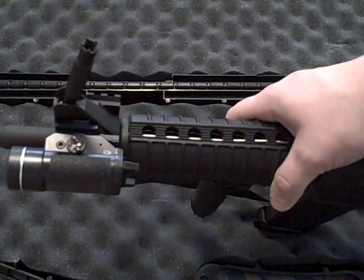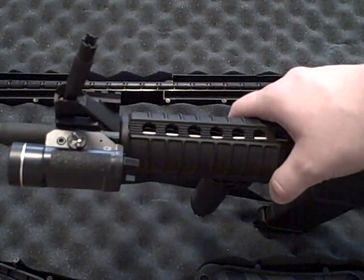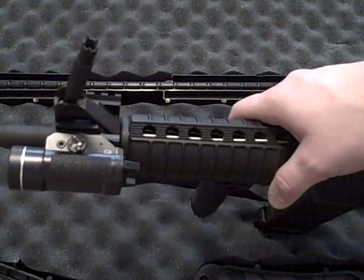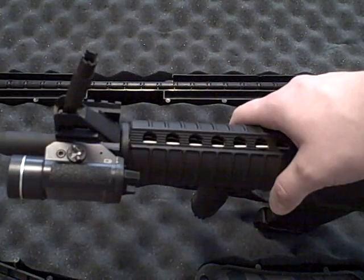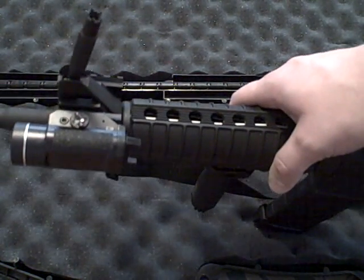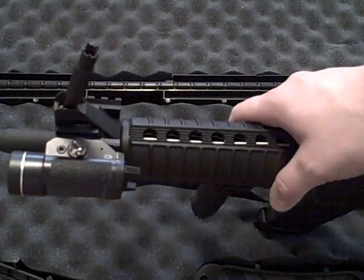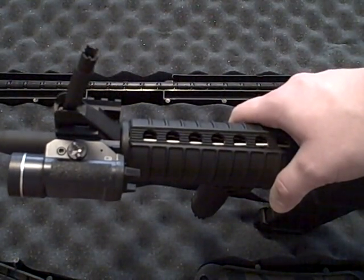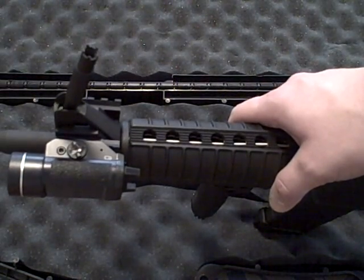This is a pretty convenient tool to have when you're adjusting your front sight post on an AR. This is a UTG sight post tool and it is dual-sided — you have the five-prong on one side, and I have the four-prong already inserted into my front A2-style sight here. It makes it a lot easier versus using a nail or the tip of a 5.56 round to adjust your front sights when you're sighting in.